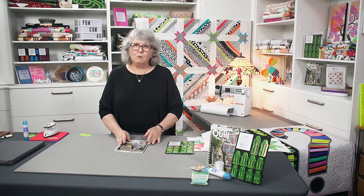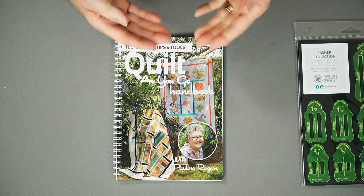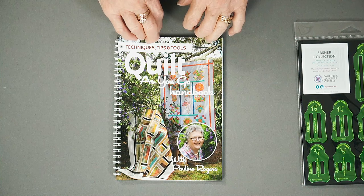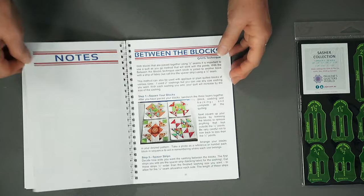I wrote my quilt as you go book some years ago because I wanted to share with everybody the way I put my quilts together. It is not a pattern book, it is a technique book. It covers two ways to put your quilts together: my back-to-back technique — and we do have another video for you to watch on that, so do search that on your YouTube channel — and the between the block technique, which I want to show you today.